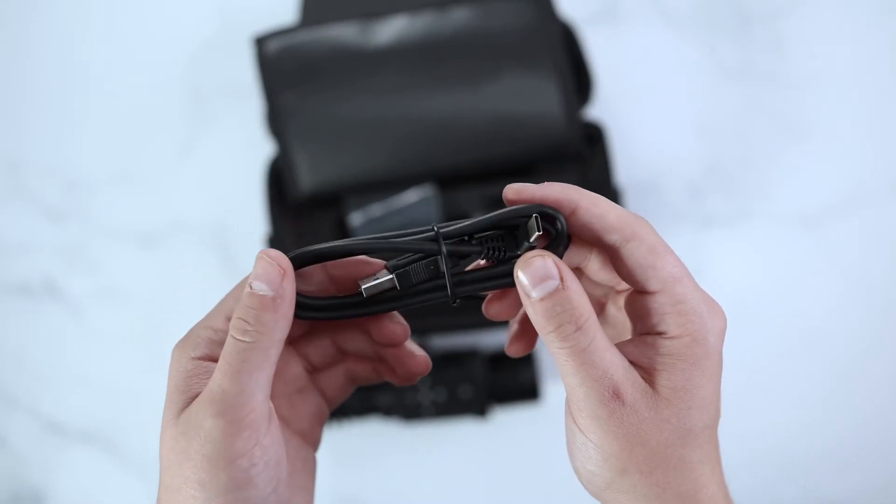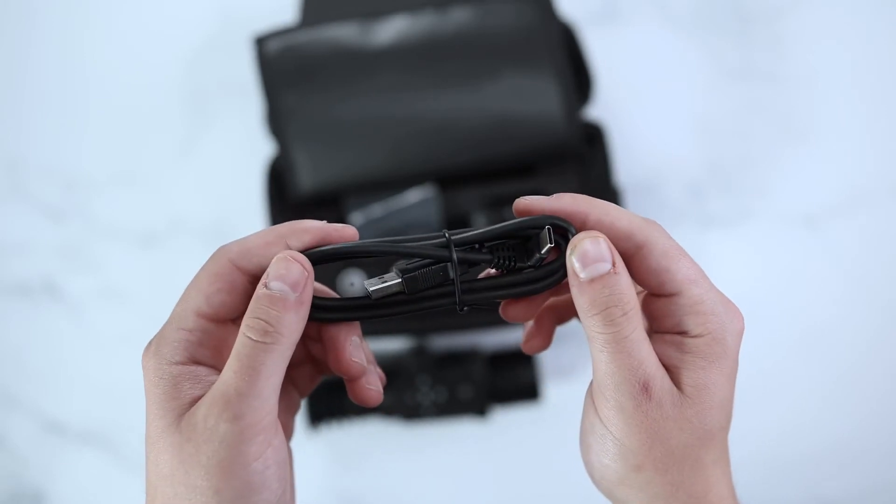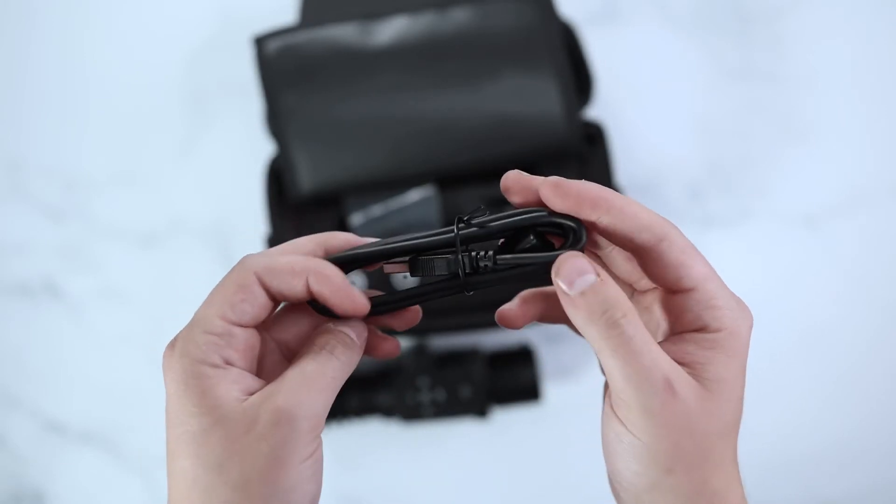This wire is for any content, video, or photo sync that plugs in directly to your computer, as well as external battery packs.